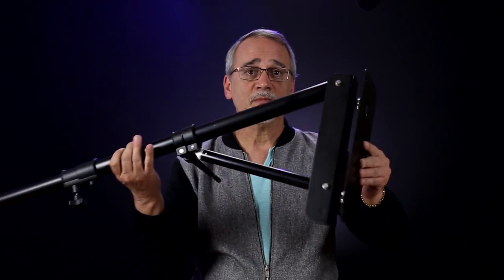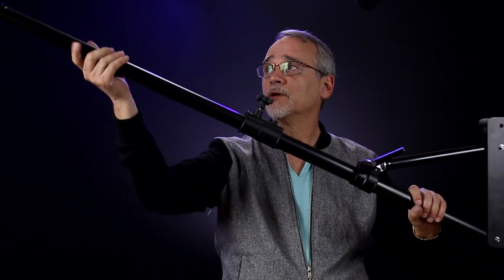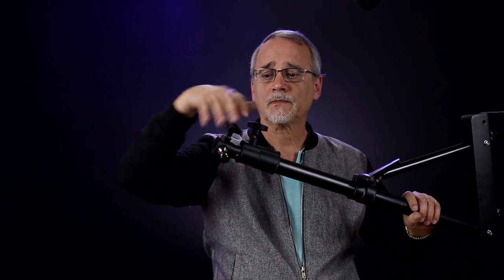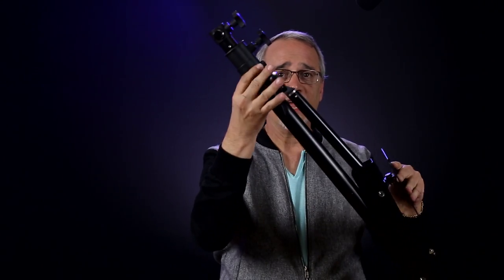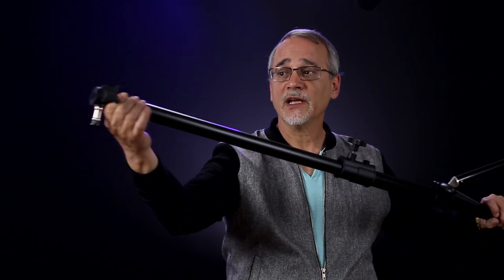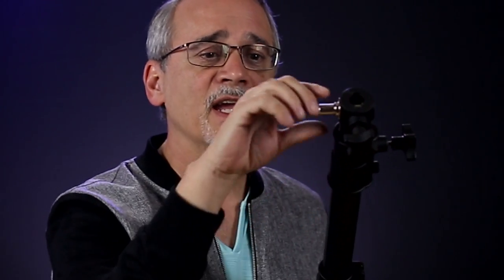What you would do is mount this onto your wall in this position or this position, and then you would be able to undo this and adjust whatever angle you wanted the thing to be on the wall for your lights or whatever. Lock it down. And then you would be able to adjust how far this came out as you needed it. Then here you have a screw, and it has a standard quarter-inch pin — most lights fit over this — and they lock down.